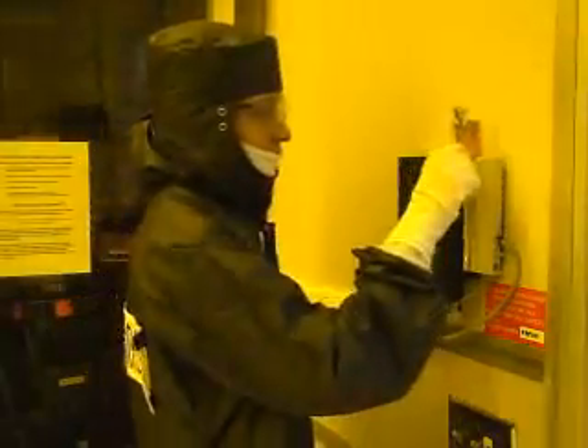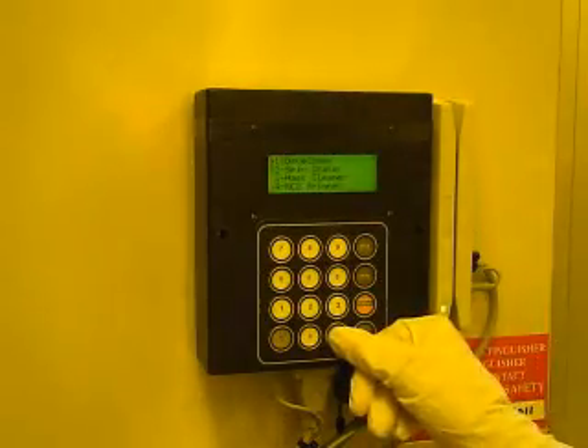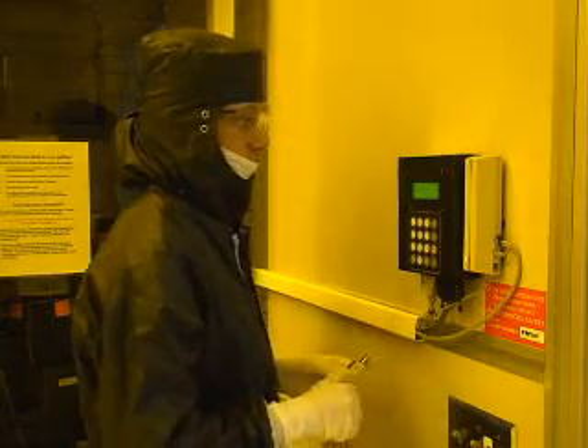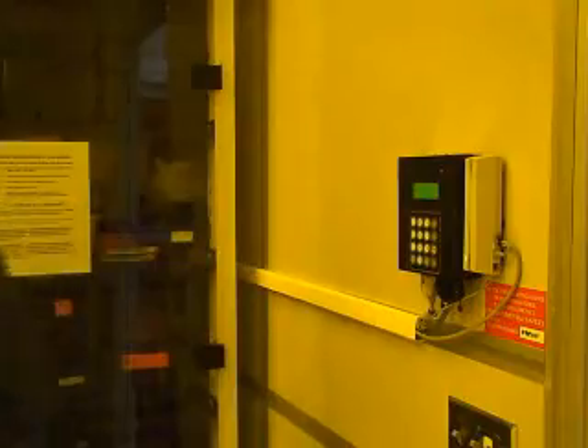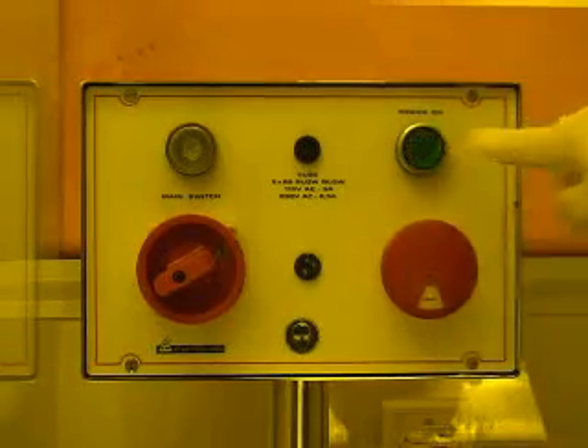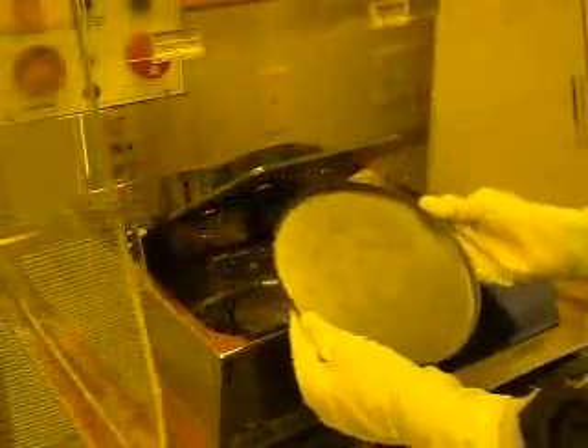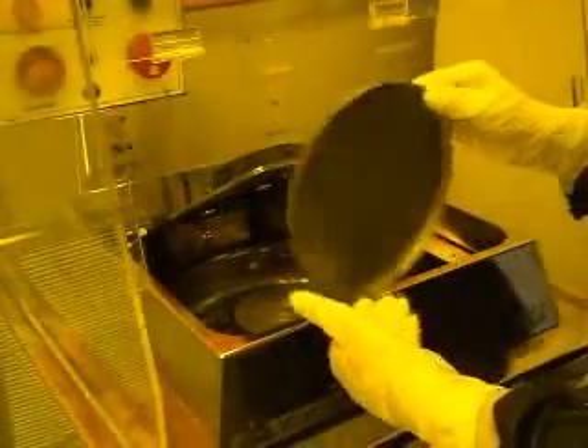Before you can begin using the RC8 spinner, you must first log into the system with the access controller. Once you have logged in, you may press the green power on button located in the top right hand corner of the machine. At this point you should remove the interior cover and check to make sure it is clean. This will prevent your wafer from being contaminated.